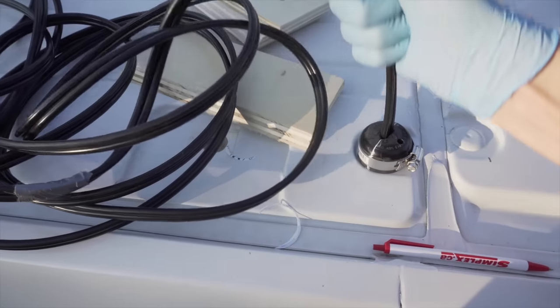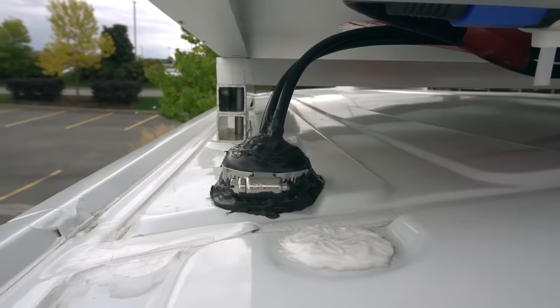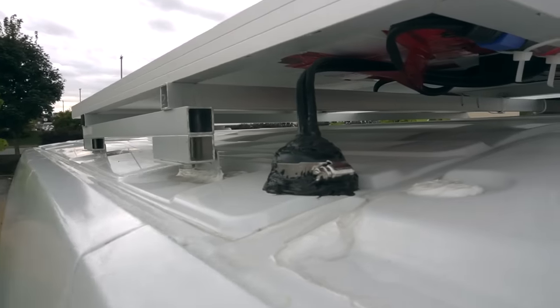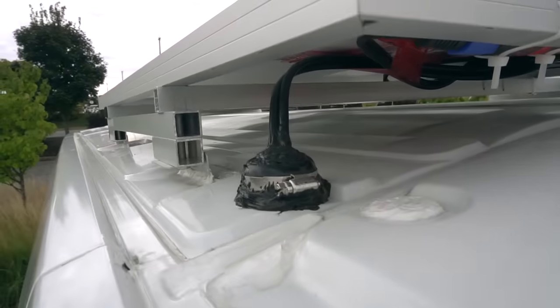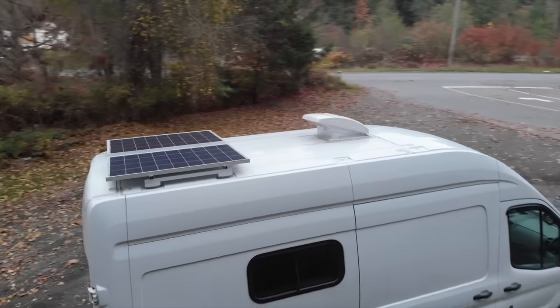We installed two 100 watt solar panels and ran the cables through a hole drilled in the roof of the van. I had to create a small piece to seal the opening and hold the wires, getting creative with random pieces found at the hardware store and a lot of caulking to make sure it didn't leak.